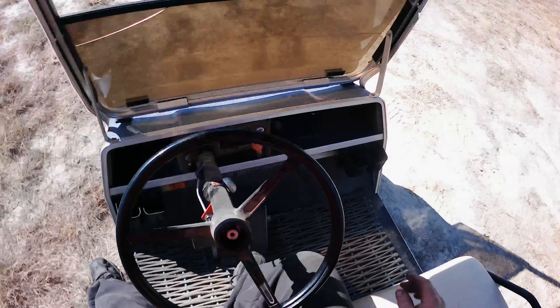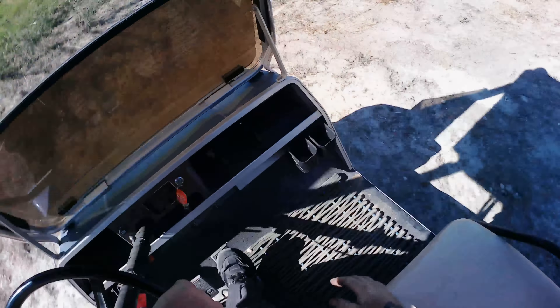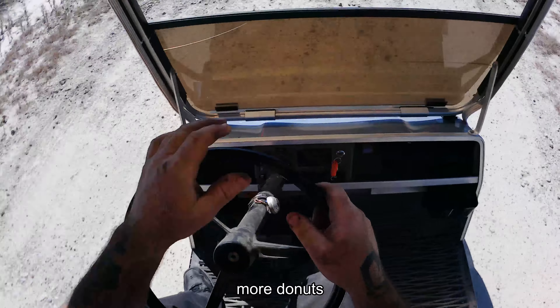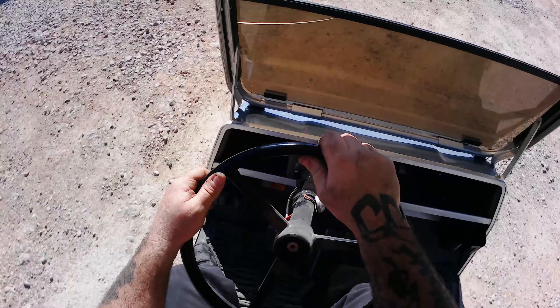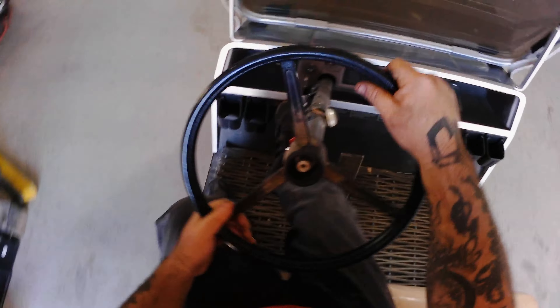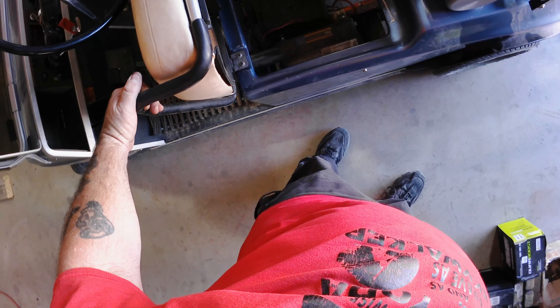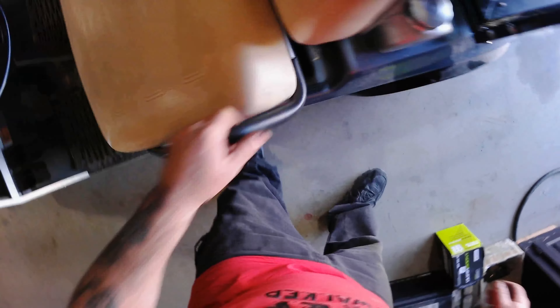Let's see what that does. It might have good fuel. I do believe the issue is fixed. Success!